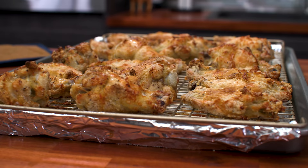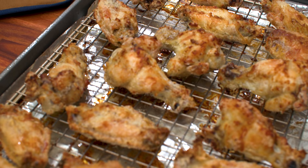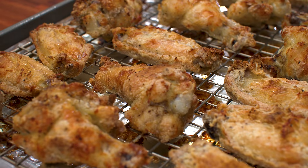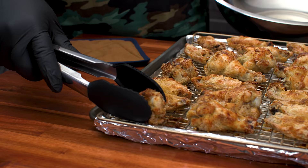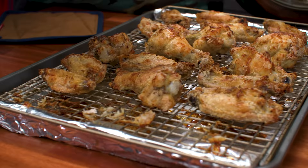Now we're going to get ready to get them sauced up. You want to do these while they're hot. We'll just take them and get them off the pan. By me pulling them off right here I can tell you I skipped a step — it'd be good practice for you guys to spray the pan with some nonstick cooking spray.